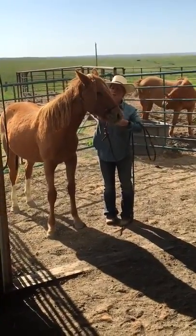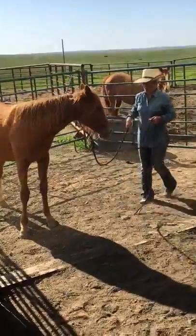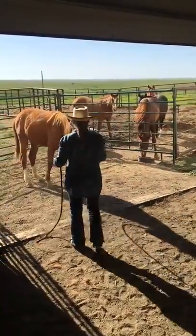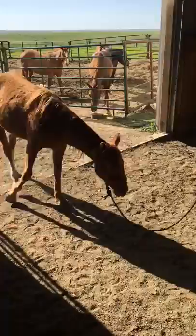We should really start doing this with her every day when we catch her or when we feed her, so that it just kind of becomes common nature for her to see us and think, 'I'm going to get ready to get caught today.'